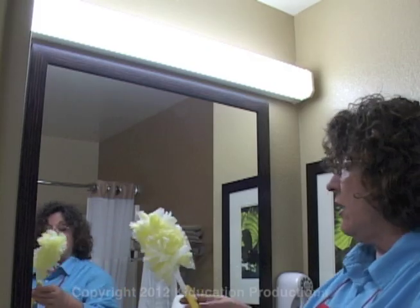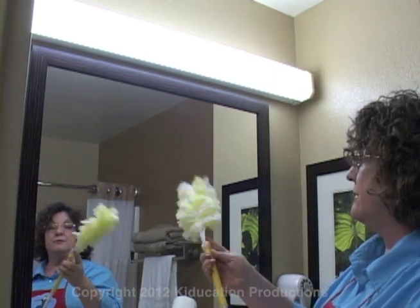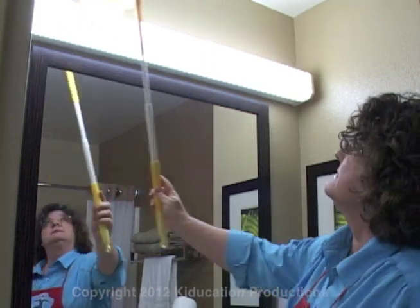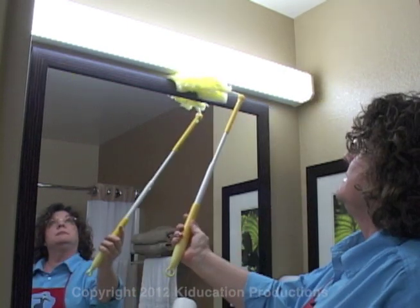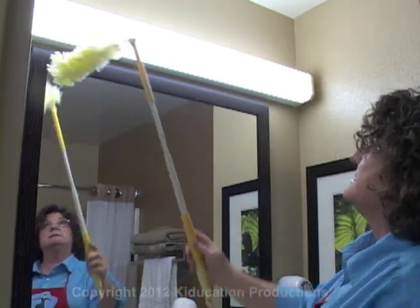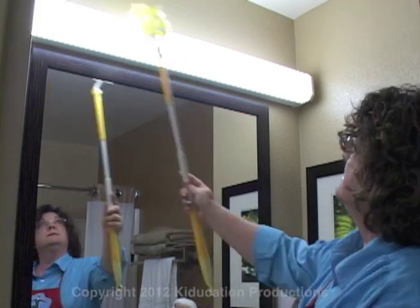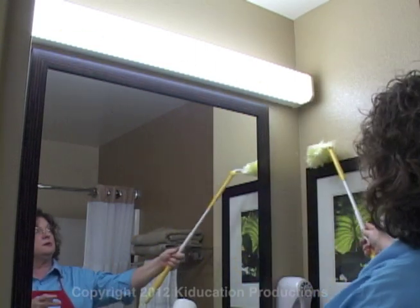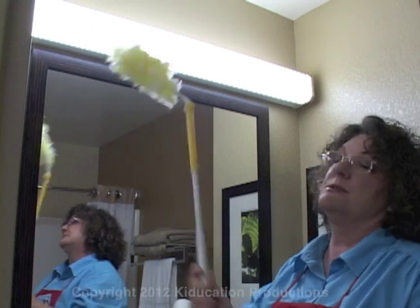Because dirt falls, we're going to start at the top and let it fall down to the bottom. So the first thing we're doing in the bathroom is cleaning up all of our top surfaces. Our light fixtures, the top of the mirror — they all get dusted. You can use this kind of a system, a feather duster, or even a rag up there. But start by cleaning the top surfaces.